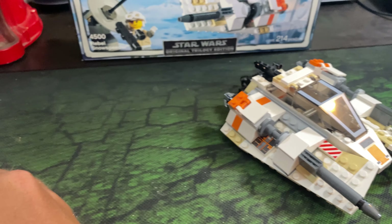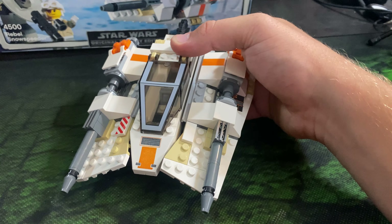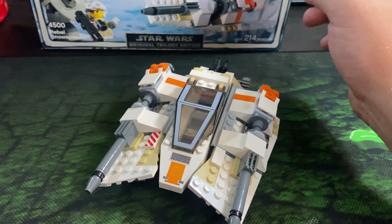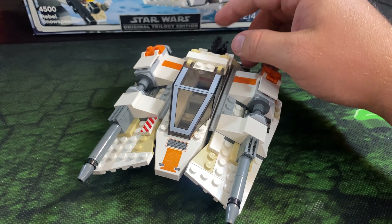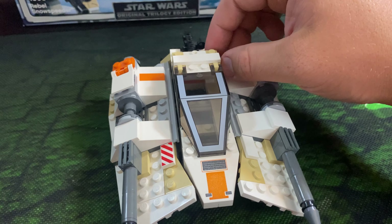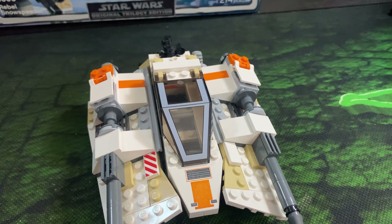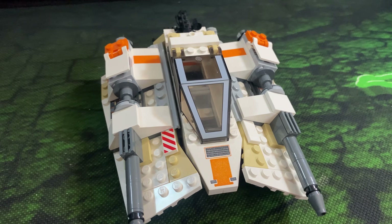On to the snow speeder itself — it's a pretty cool and fairly easy build. Something interesting about these old school sets is that the instructions were a lot more rudimentary back then — pretty bare bones. They would just show you a picture of the next step and you had to follow it carefully. The newer instructions tell you exactly where to place each piece and give you different views for complicated angles. These old sets just tell you how many pieces you need for a section and then you have to study the picture to figure out where they go.